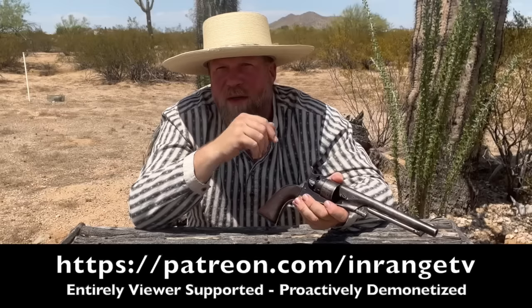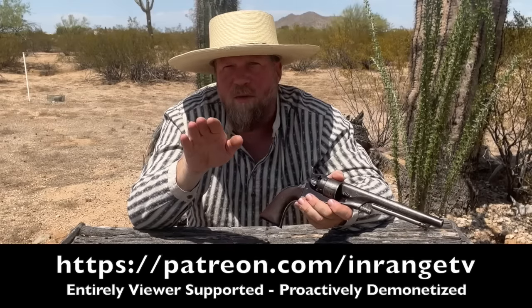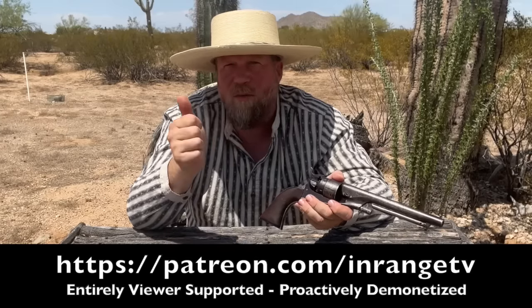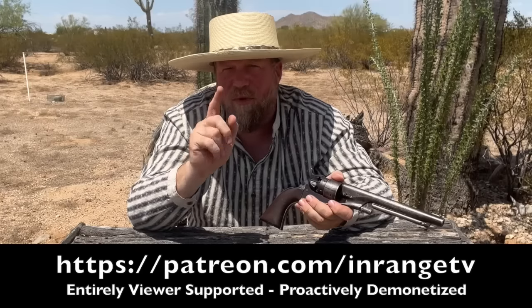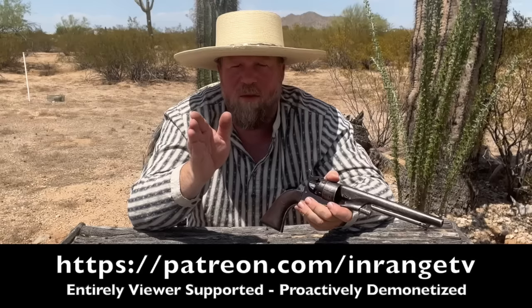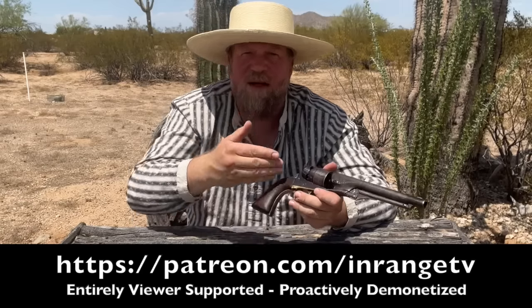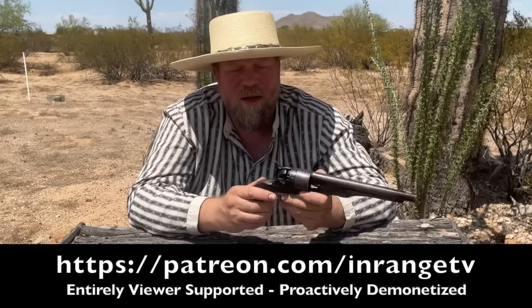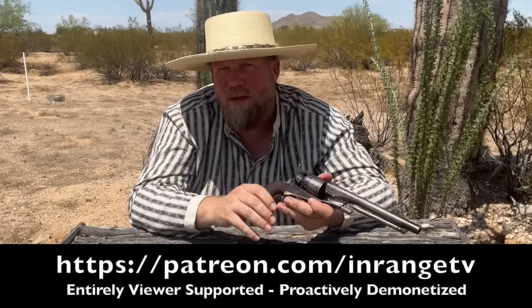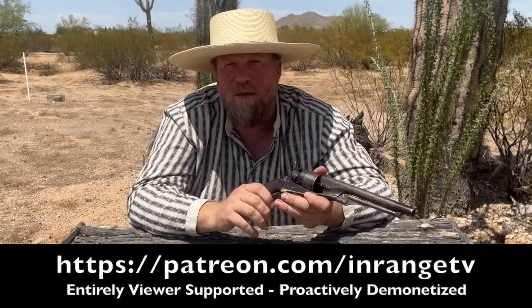InRange is a completely viewer-supported project. We receive no revenue from YouTube whatsoever — no YouTube Red, no advertising, nothing — a proactively demonetized channel. We also have no corporate sponsors, no overlords, only you the viewer keeping InRange alive. If you'd like to see this kind of content continue, please consider supporting us via Patreon.com/InRangeTV.